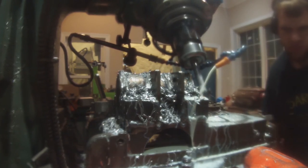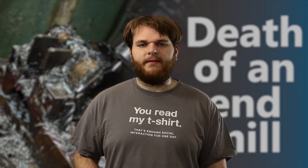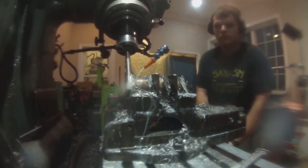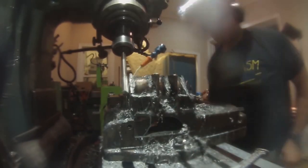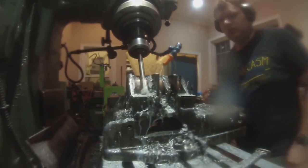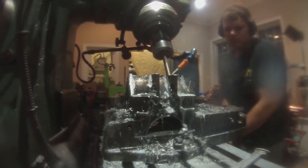Until the end mill breaks, that is. Rats — that end mill was expensive too. If you want to see my synopsis on why I think the end mill broke, go watch my video 'Death of an End Mill.' With a new end mill I finished the cut, making sure to cut the ends in climb milling rather than standard. If you want to know what that is and why, watch 'Death of an End Mill' — or just google it, either or.